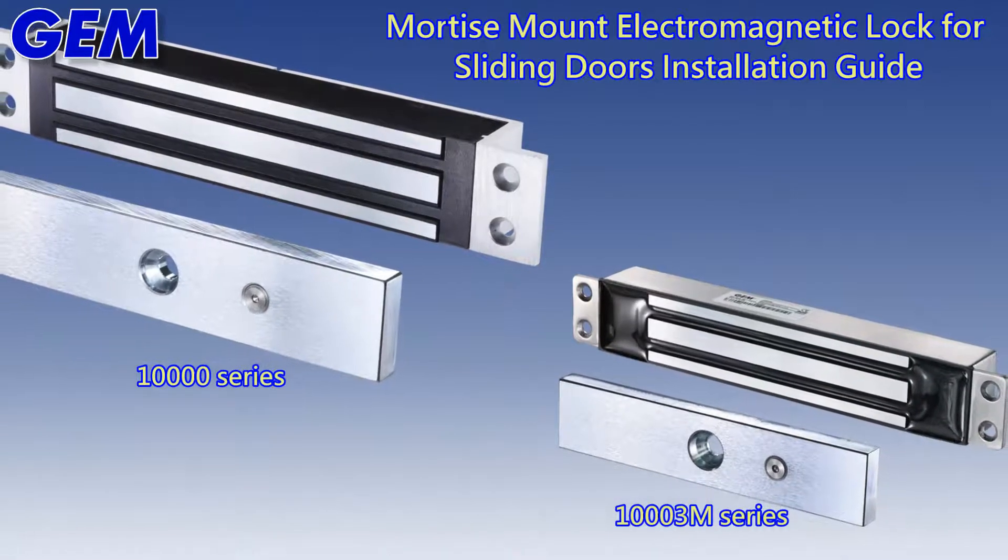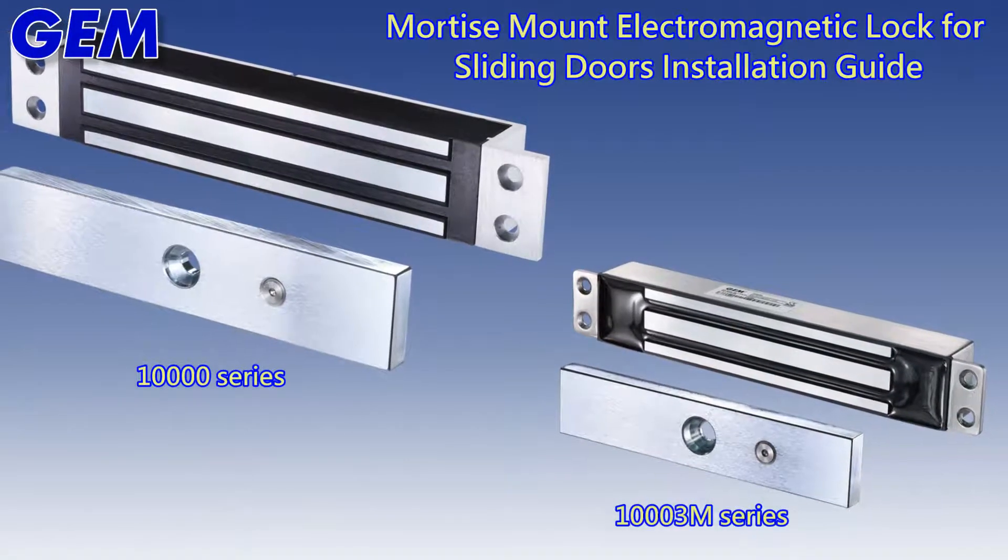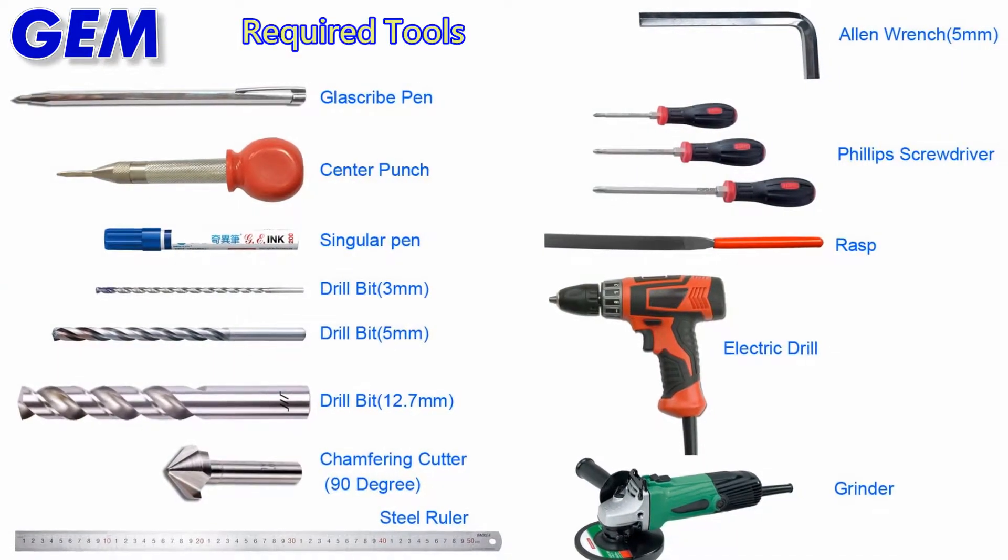Moise Mount Electromagnetic Lock for Sliding Doors — Installation Guide. Required tools.